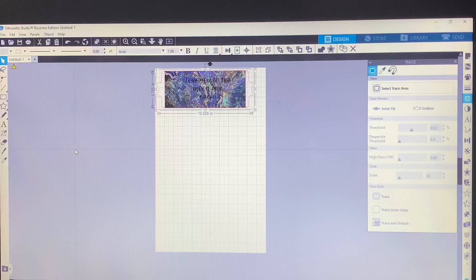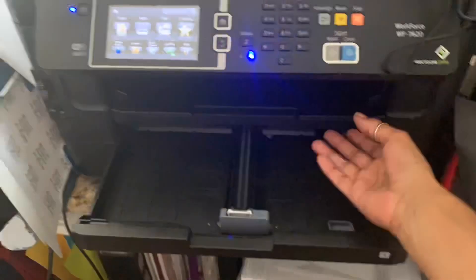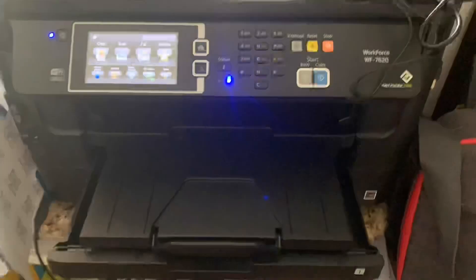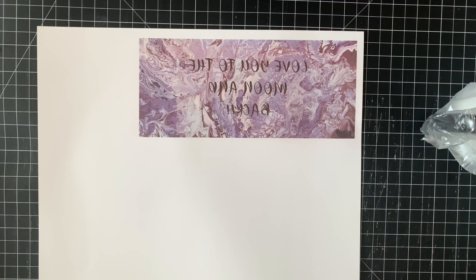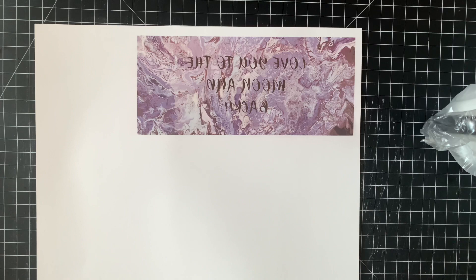Now I'm going to show you how it prints out. Here goes my printout — it looks like there's no color, it looks very muted. That's what happens with sublimation: the ink turns into gas with heat and it vibrates the color, so right now it does not look like anything. What you want to do is cut this down.